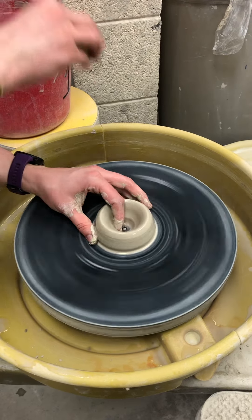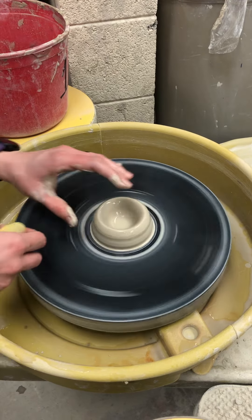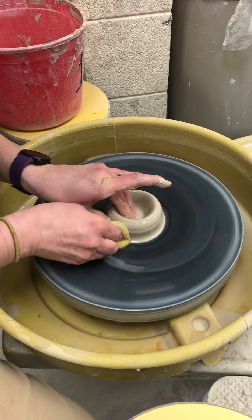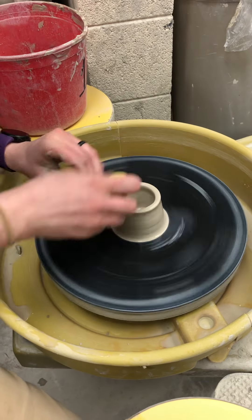Have you guys ever poured a 2-liter soda bottle? If you try to pour very quickly, it goes glug, glug, glug. Ideally we don't want that glug sound. Having it be a funnel shape will solve that problem.